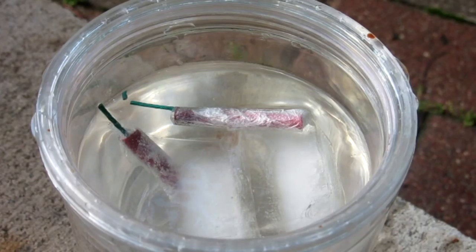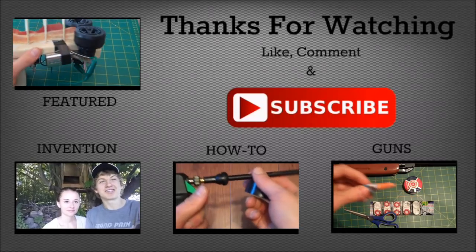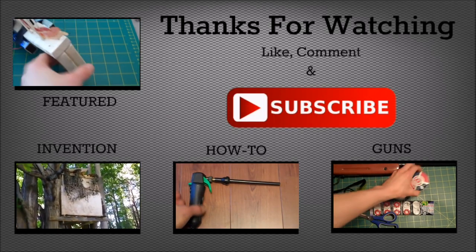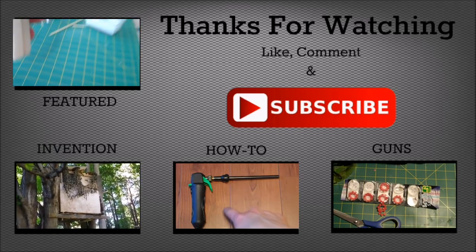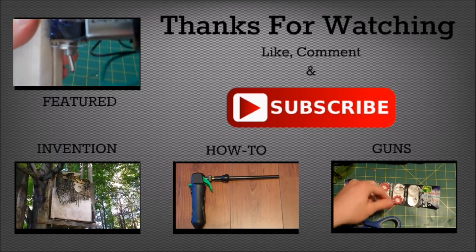Hope you still enjoy the video. As always, please like, comment, and subscribe. Thanks for watching. Hey guys, hope you enjoyed the video. Do me a favor and click that big red subscribe button right there, and also check out some of my other videos by clicking the links on the screen.